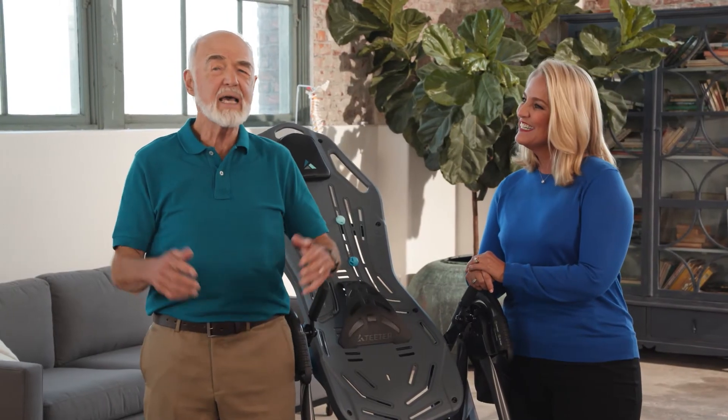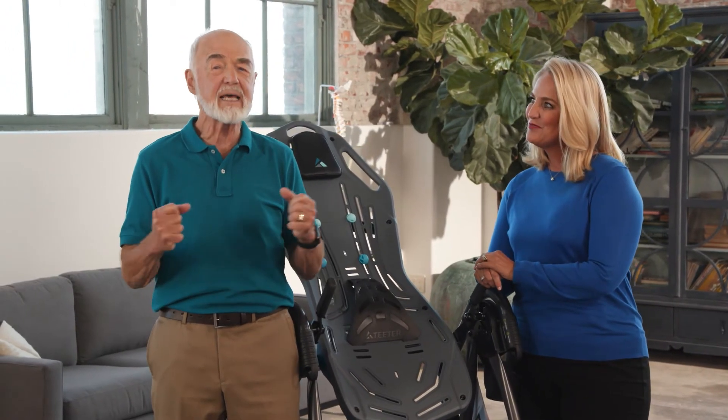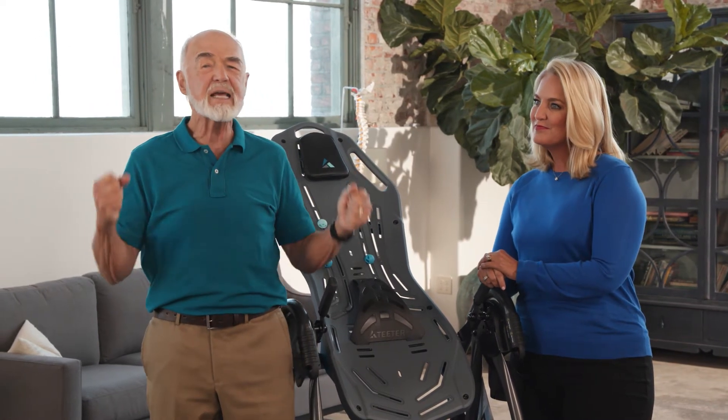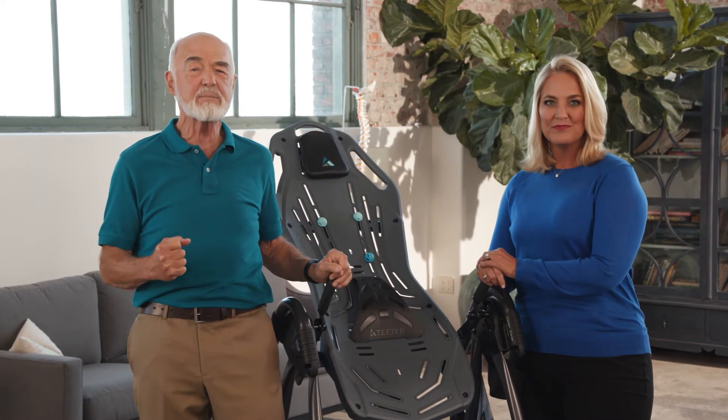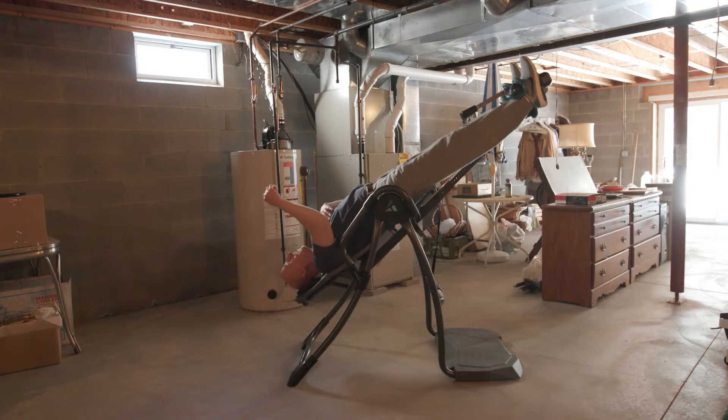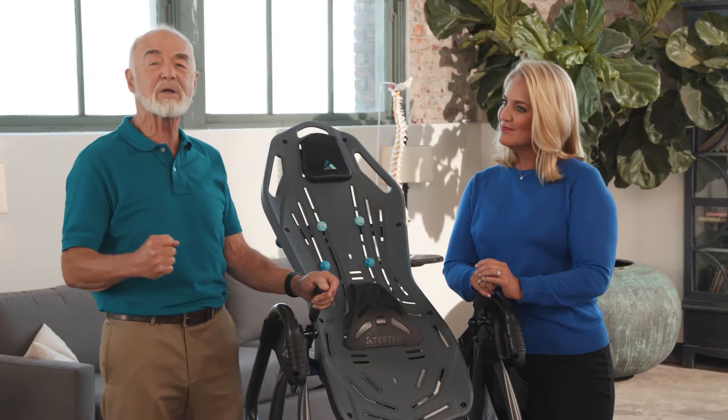One of the best parts is that while you may be focused on getting rid of the pain, the Teeter is doing so much more. Every single joint is benefiting from the decompression, which helps keep discs healthy, helps you avoid future pain, stay flexible, and keep active.